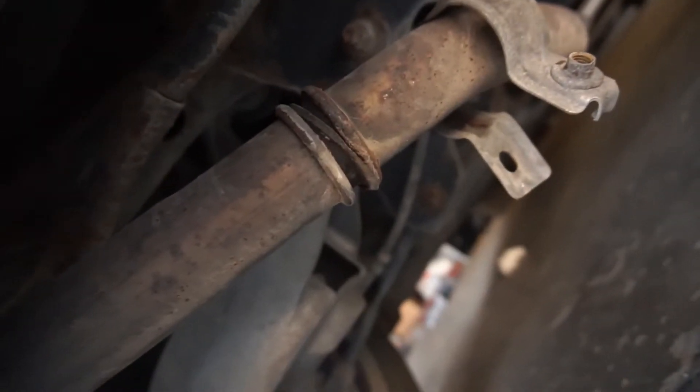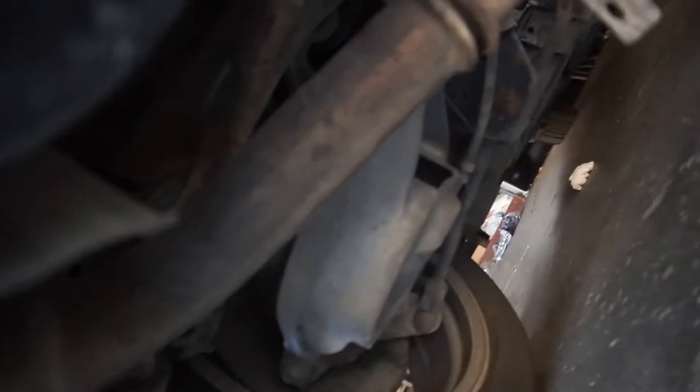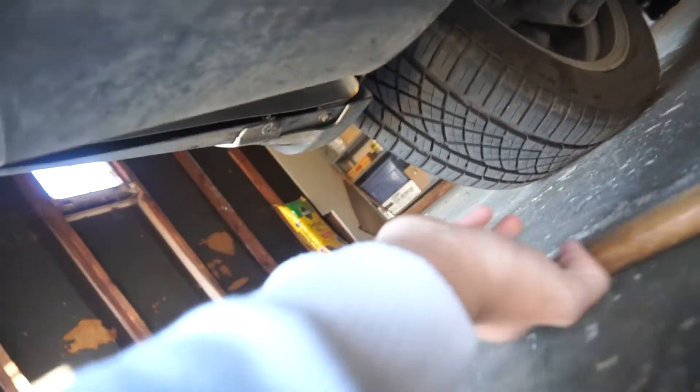All I'm doing is I'm gonna remove this whole muffler. We'll see how it goes. Loosened up this little gap and all we have to do is slam on the back of this muffler and it should pop right off. Make sure to stay clear of this muffler or it's just gonna drop.